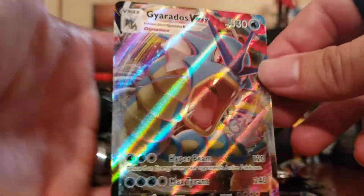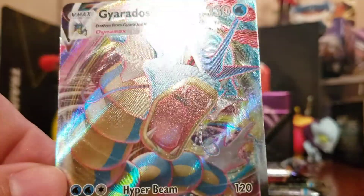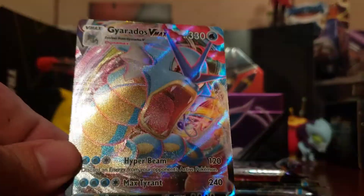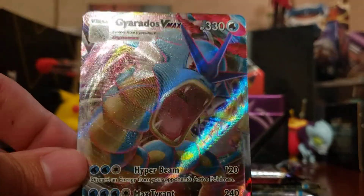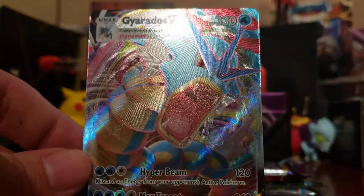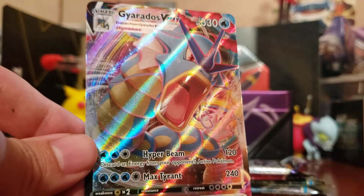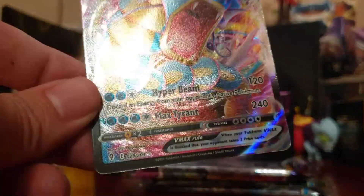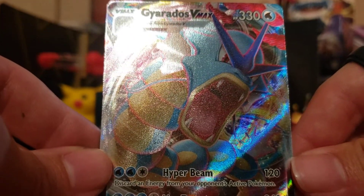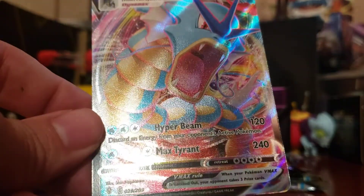Oh my god, it's even more glorious than I ever could have imagined — our beautiful blue snake dragon of gorgeousness, VMAX baby! That is how we start. Umbreon Pack, you delivered and you delivered well. Oh my god, do I love this card. He's got Hyper Beam and Max Tyrant — this is a very, very nice card. Evolving Skies, baby! There are some true gems in Evolving Skies. Maybe I need to do more Evolving Skies.